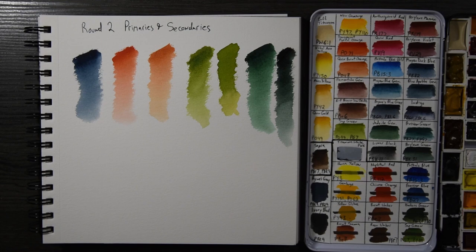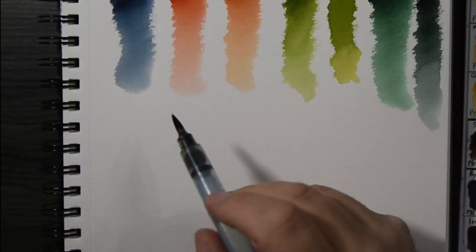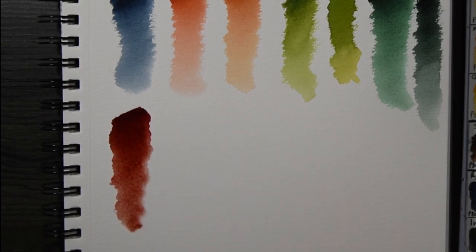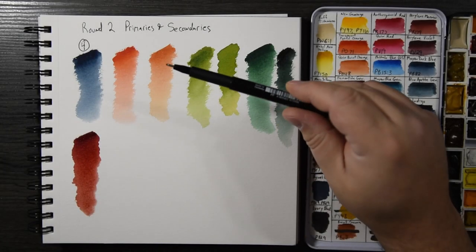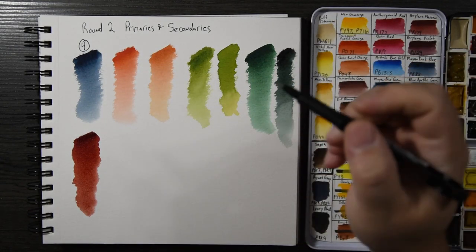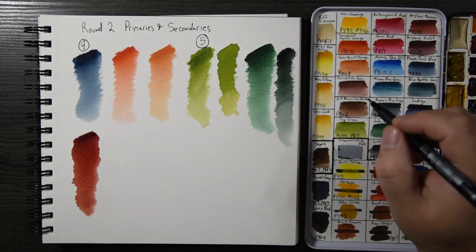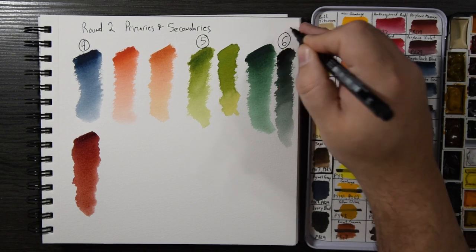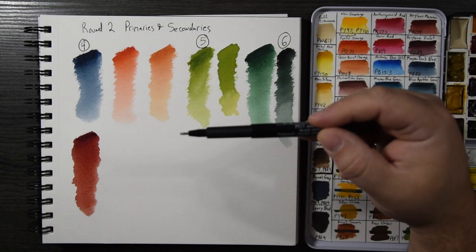Remember, I only have 12 spots and three are already filled. For round two I'm only going to pick three colors, so I'll add Mine Dark Blue as number four and Perylene Green as number six, with Perylene Maroon — if you need a deep dark red, this is the one — as number five. That doesn't mean I can't use any of the other colors in the next round; I absolutely can and will.